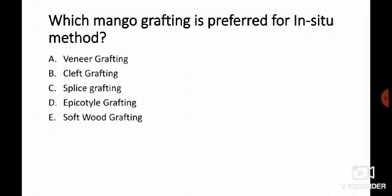So the answer to the question — which mango grafting is preferred for the in-situ method — is softwood grafting. Why? Always ask why. Softwood grafting can be done in dry and hot weather and in areas with low precipitation or low rainfall. In those conditions, we can go for softwood grafting.